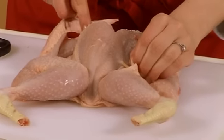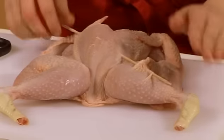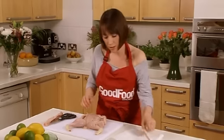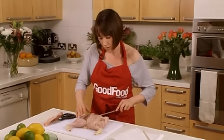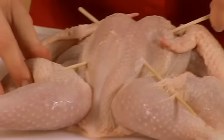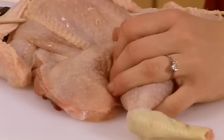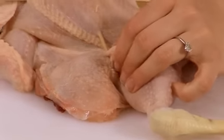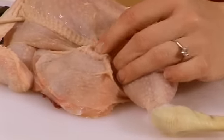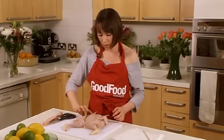Just through the skin there. Then do one the other way just to secure it — that's all you need to do. Try and pinch a bit more of the flesh on this one. Through there, keeping the legs tucked in. You can see we've got about an inch of thickness throughout.